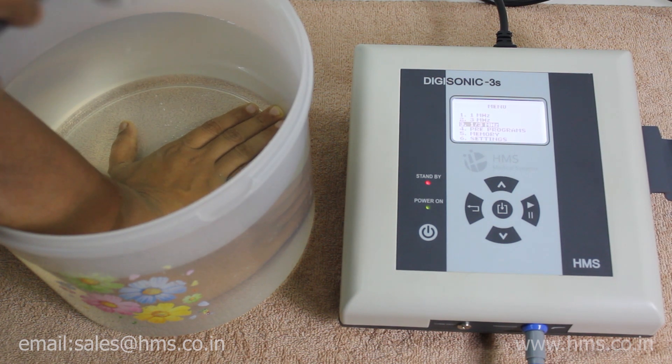This machine is very intelligent and high on technology. If you have purchased this machine, you have made the right decision. We hope this video and demonstration were useful to you, and we'll make sure to provide our best customer service. Thank you for watching.